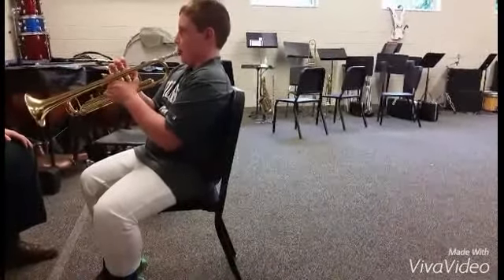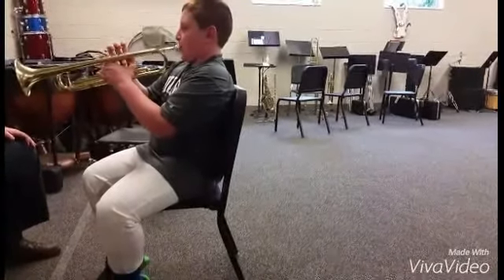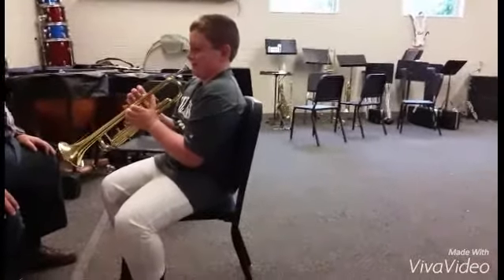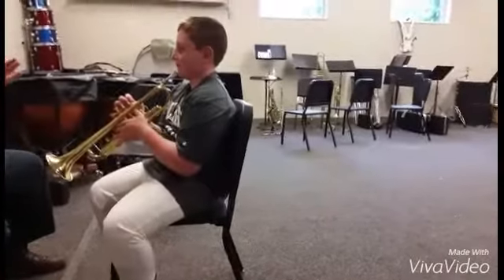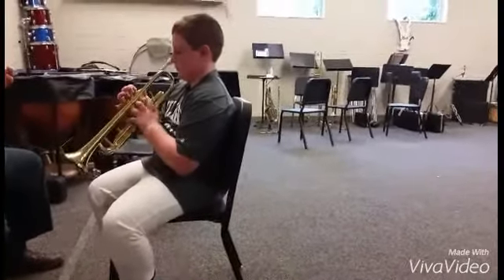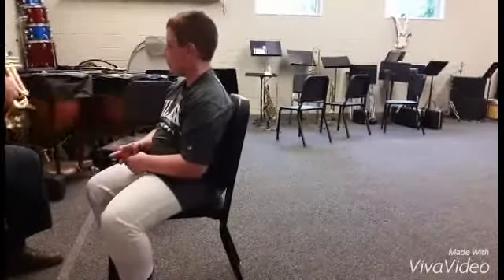Even firmer and even faster. I'll tell you what, I love the amount of air you're using. I really do. Right now you're doing a great job with the air, but you've got twice as much as needed every time — that's very good, right? Certainly all you're going to need for a while. Let me take the trumpet from you.